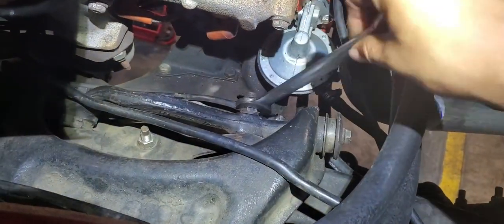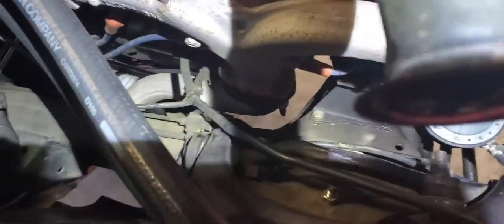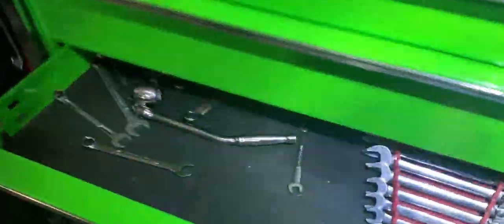Every car is different and these older ones are the most difficult to align. We're gonna be using an 18 but this one doesn't fit, so it's a 17 inch. You can use the 17, but I like to use the 11/16s because it has a ratchet and it makes things easier.